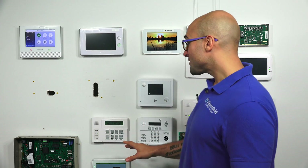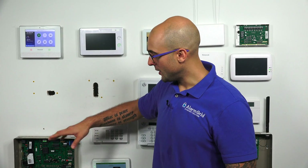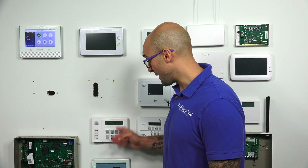This keypad has very specific features on it. So if you have a Vista system and you need to use Z-Wave or you need to use wireless devices with the system, this keypad will not supply those radio transmitters to use those features.